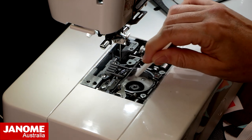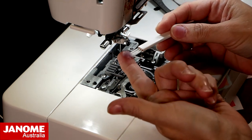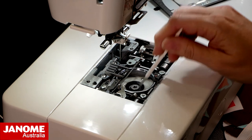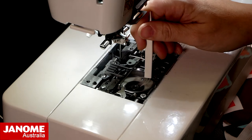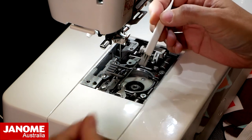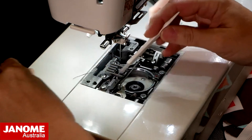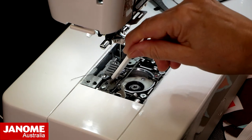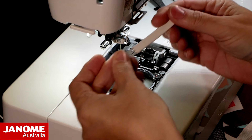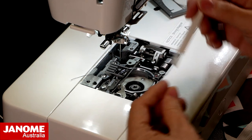Then we've got the bobbin case housing where the bobbin case sits — you want to get in here with your little brush. All of our machines come with a brush. Get out all of the fluff that builds up. It really depends how much sewing you're doing and what type of thread — cotton threads are going to lint up more than polyester threads. Get into all the little nooks and crannies and get all the bits of fluff out. The cleaner you can keep this, the better your machine will run.